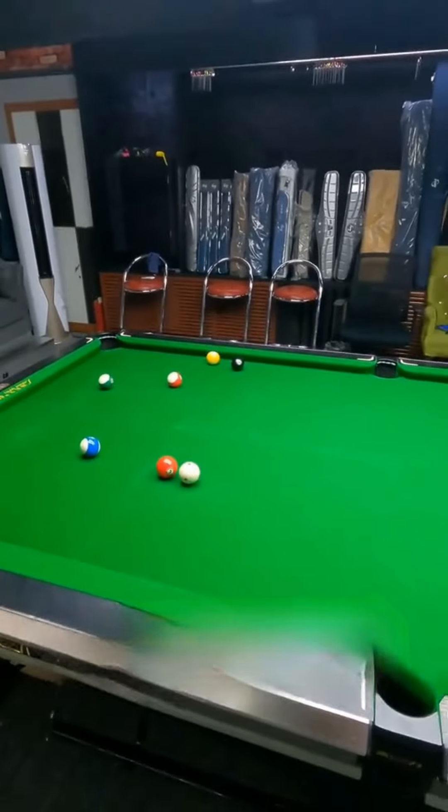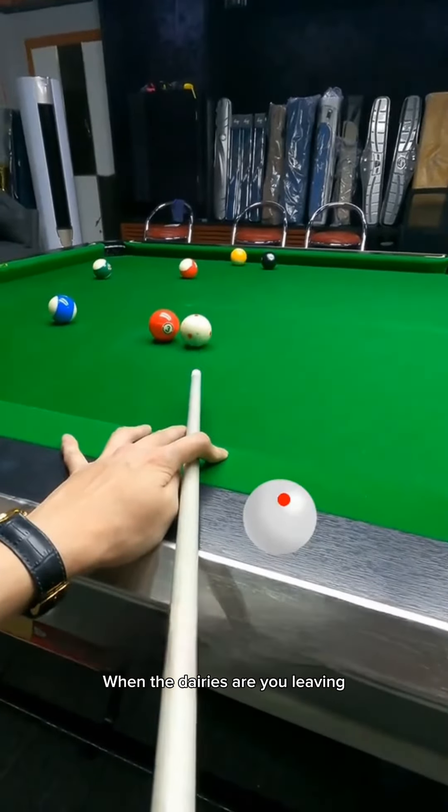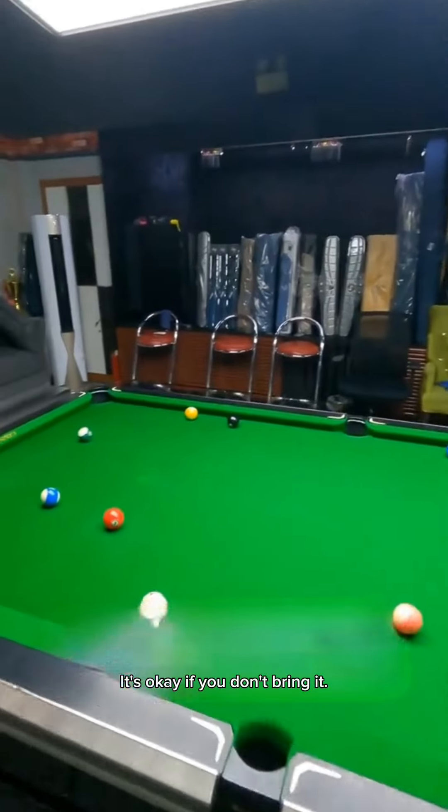This ball actually works well. It's all kicking between them. Do you know... bring it all? I didn't bring it. It's okay if you don't bring it.